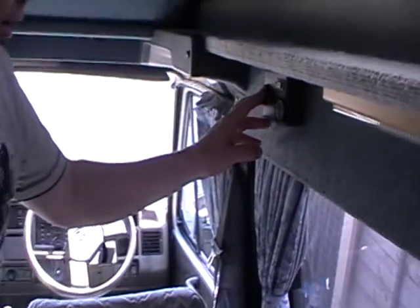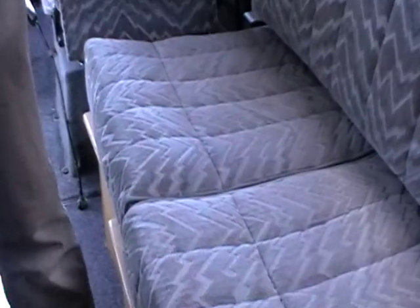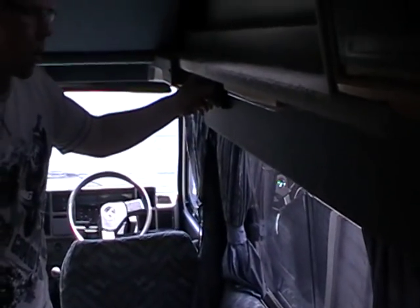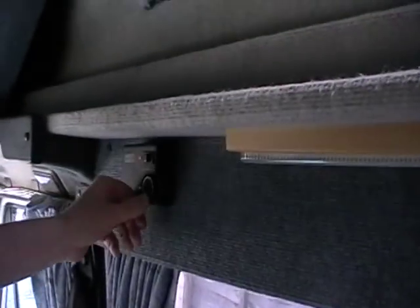The heating is blown air heating, so it runs off the gas and comes out down here. You can hear it kicking in — keeps it toasty warm. You can adjust that depending on how warm you want the van to be, just up and down. So let's turn it off.